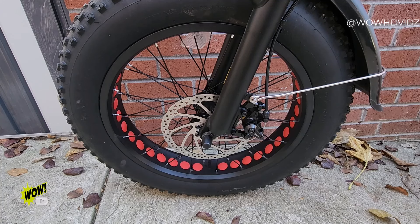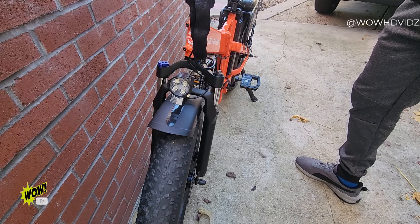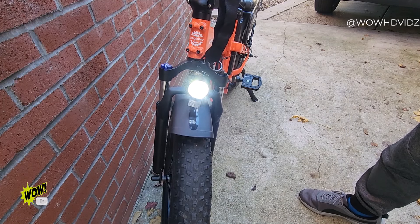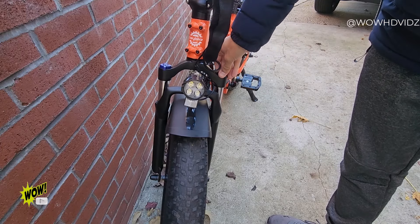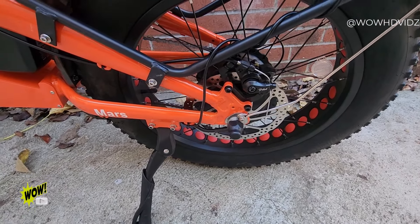You can see the disc brakes right here — they make the bike stop very easily and safely. It comes with an LED light in the front that's very bright so you can use it at night. It has a fender and a very loud horn. You also have adjustable shocks, and here are the rear disc brakes.